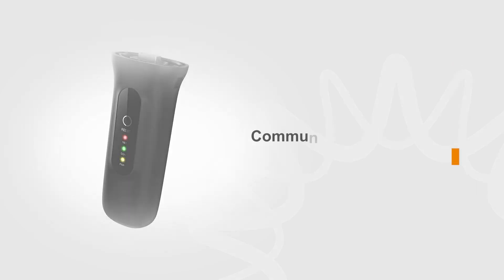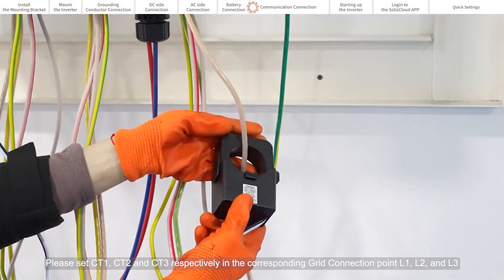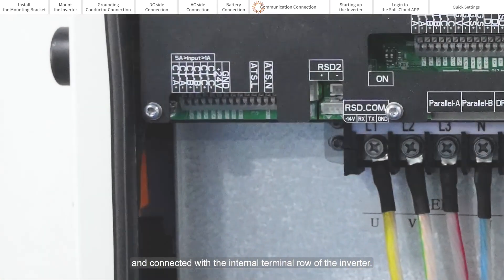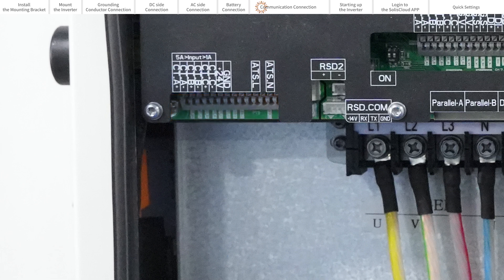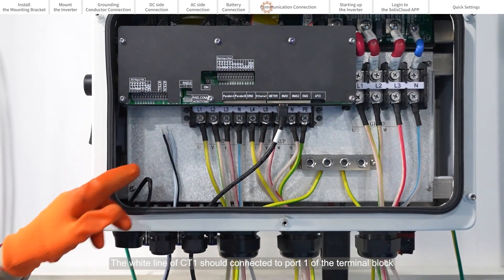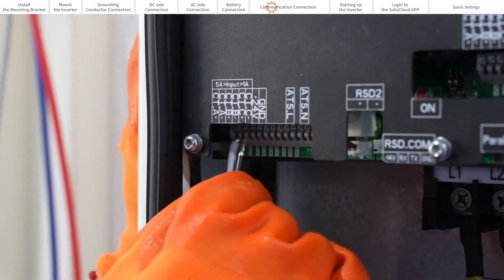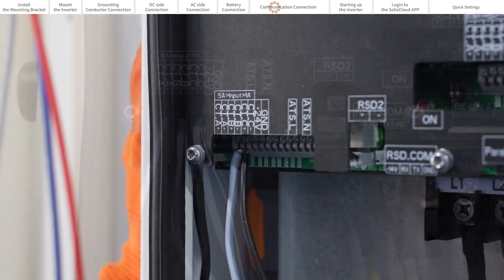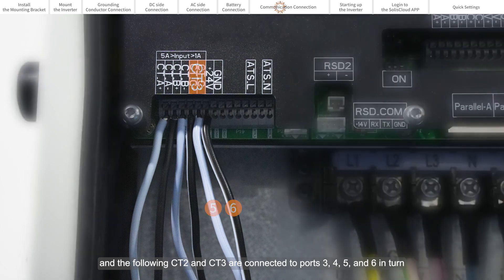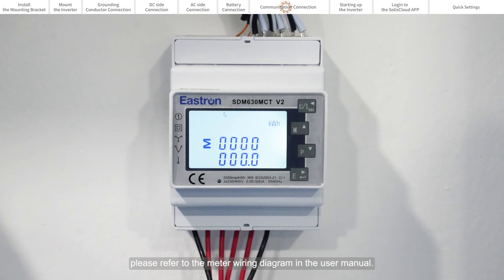Communication connection. Please set CT1, CT2 and CT3 respectively in the corresponding grid connection points L1, L2 and L3, and connect them to the internal terminal row of the inverter. The white line of CT1 should connect to port 1 of the terminal block, the black line connected to port 2 of the terminal block. CT2 and CT3 are connected to ports 3, 4, 5 and 6 in turn. If you want to install the meter, please refer to the meter wiring diagram in the user manual.